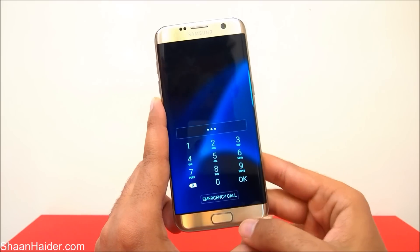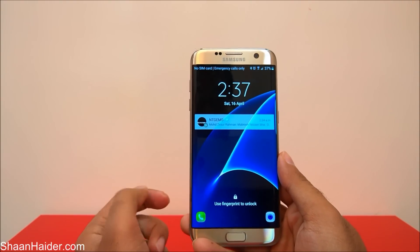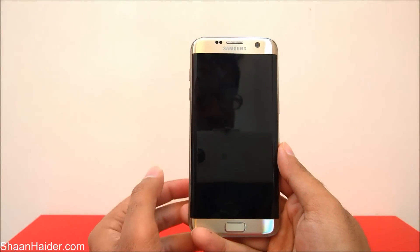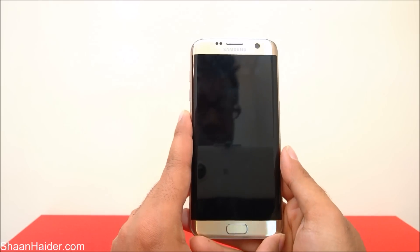To use this phone again you need to remove the fingerprint data and the PIN. To do that you need to perform a factory reset, but you cannot perform a factory reset because you cannot go inside the device and go to the settings. So how to do this?